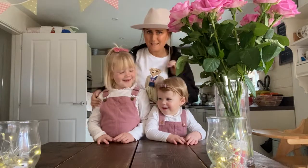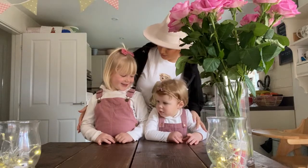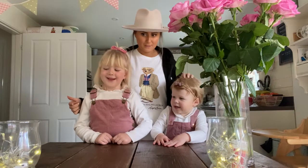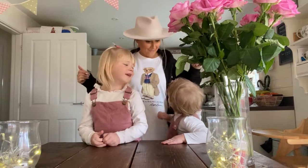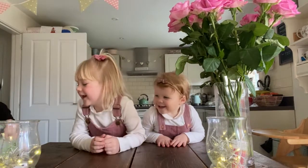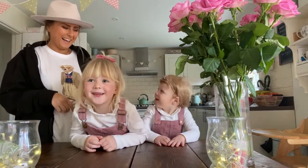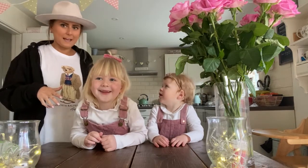We're back with another Betsy Bakes, but with Dottie too, even though there's not really any baking going on. This is our third one - first was monsters, then Christmas, and this is Valentine's. We've got a Valentine's teddy bear theme. We're making love bugs, and something a little bit art and crafty for Daddy and Liam.